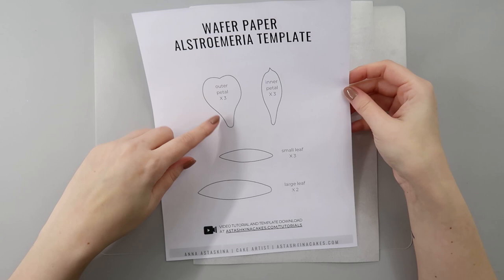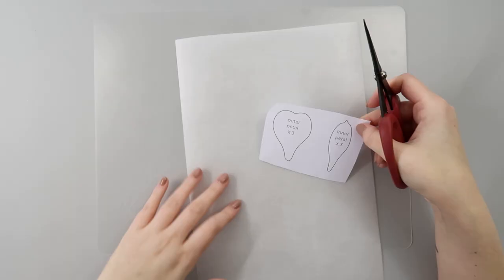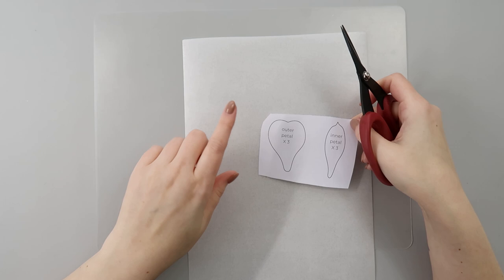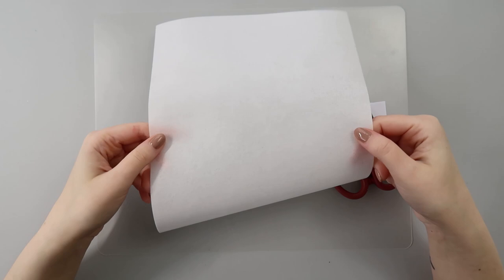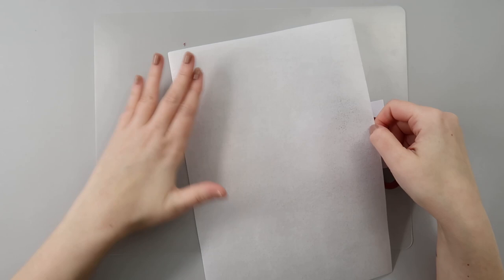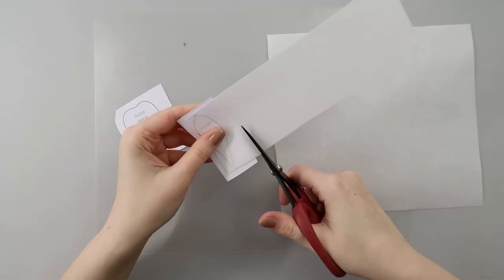The first step is cutting our petals. To make one flower I'll need three outer petals and three inner petals. I'm going to use Saracena wafer paper — this one is 0.27 millimeters and it has two sides: one bumpy side and one smooth side. For this flower I'm going to use the smooth side as my face side because I want to use petal dust, so I think that texture will work better for my application.